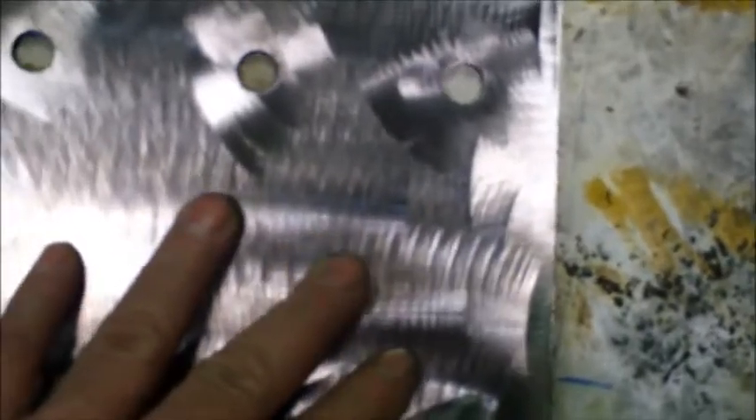Here are the plates after they've been cut, ground, and drilled. See the holes going to match up nicely. The whole stack should match up proper.